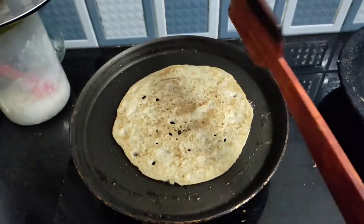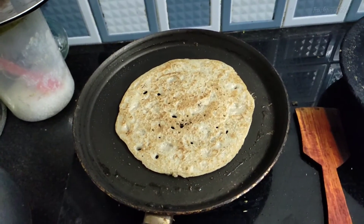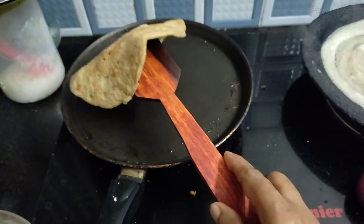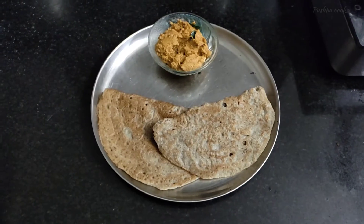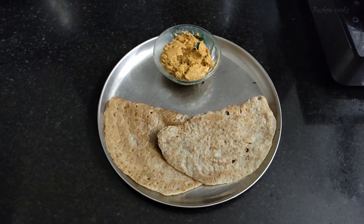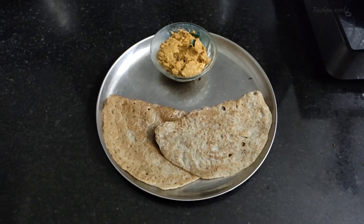A big bowl. Let's make a bowl of soup. Let's mix it in a little bit. We'll mix this with the soup. We'll mix the soup in about 2 minutes.